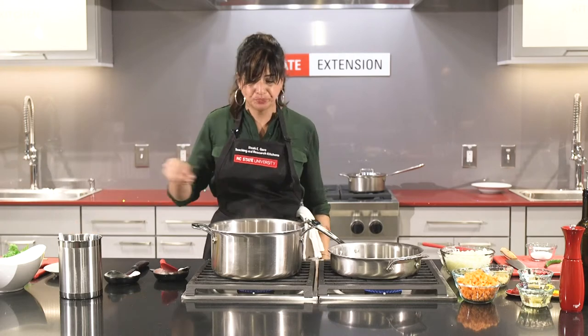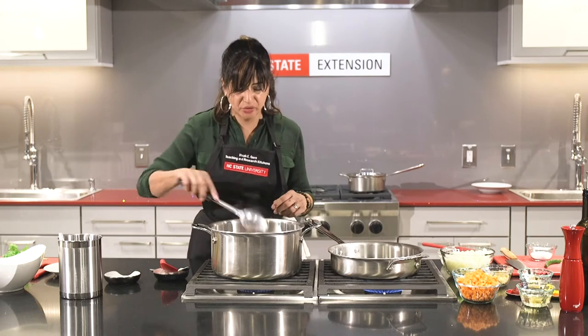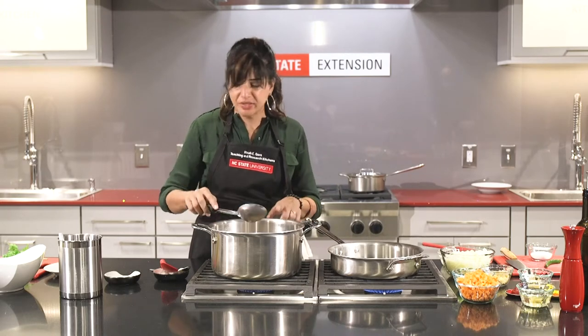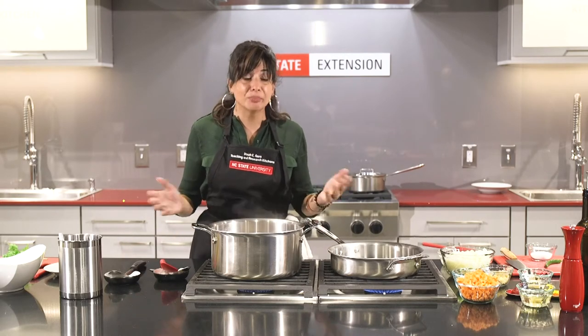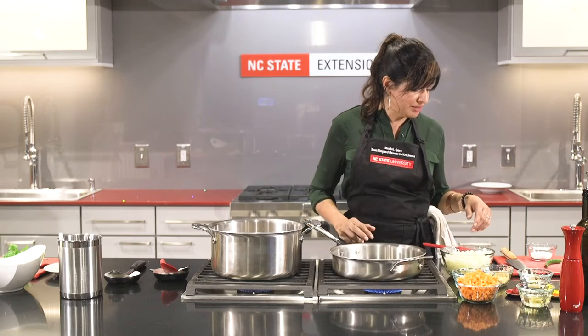Add a pinch more salt, and now we're going to finish them up with another layer of aromatics. They're delicious, but they're really plain — so why not give them the boost that we can?